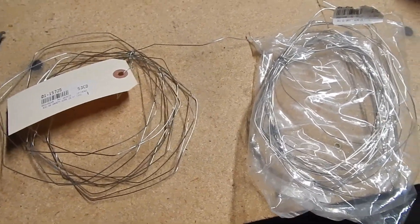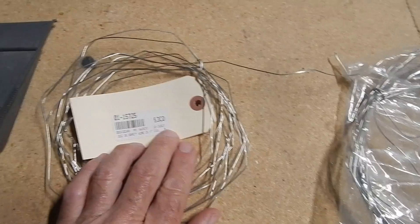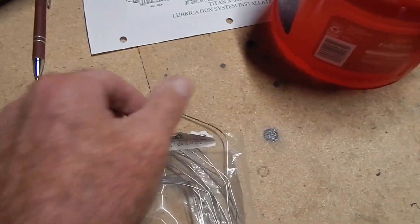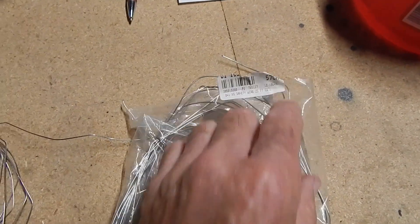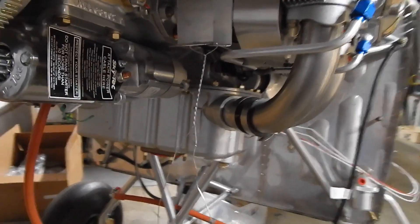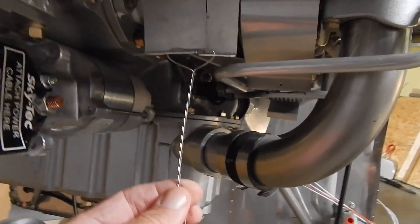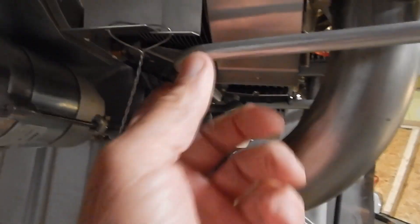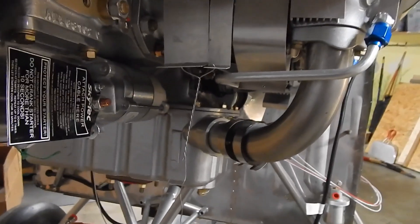I'm going to wire-tie the baffles — the parts that go underneath the cylinders. I've used .032 wire for most nuts and bolts, but I also have .041, which is definitely a thicker wire tie, and I think for the baffles I'm going to use the thicker one. I'm not going to claim that wire tying is one of my best skill sets, so what I'm doing on these baffles is wire-tying two together with the thicker gauge wire, braiding it, and then sending the ends back under to the other side and wire-tying that.